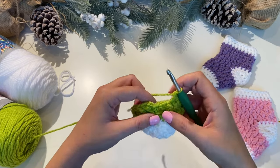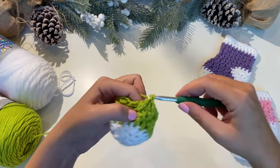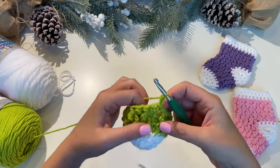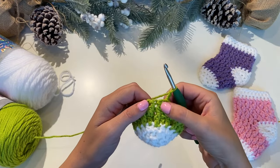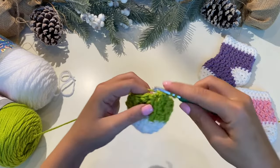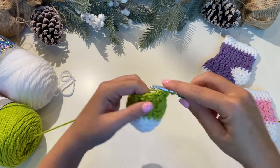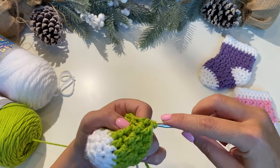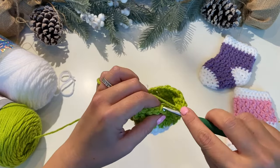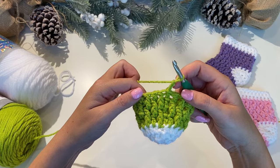Coming to the last stitch, you should be ending this round with a front post double crochet. Slip stitch into the top of that first double crochet and chain two. We've got to do this row one more time — start with a front post half double crochet, then on top, and just repeat this until you get to the end. You should end this round with one double crochet into the top. Slip stitch into the top again and chain two. That was the end of your fourth round of the green color.